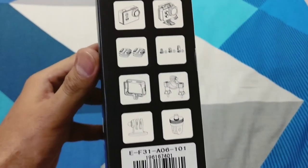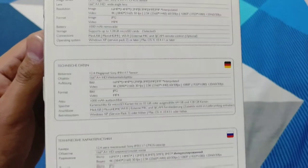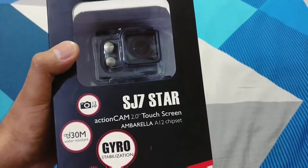It has a 12 megapixel camera. Let's do the unboxing.